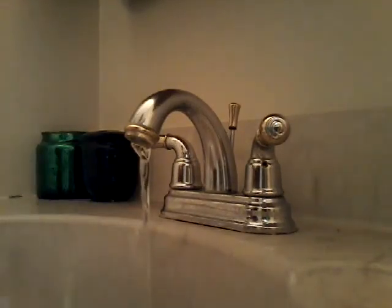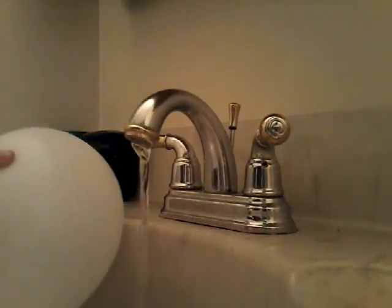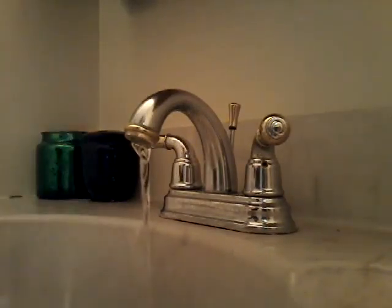Oops, got a little bit of water — the problem with static. I want to get more static going. Alright, let's try that one more time. Not enough static, huh?